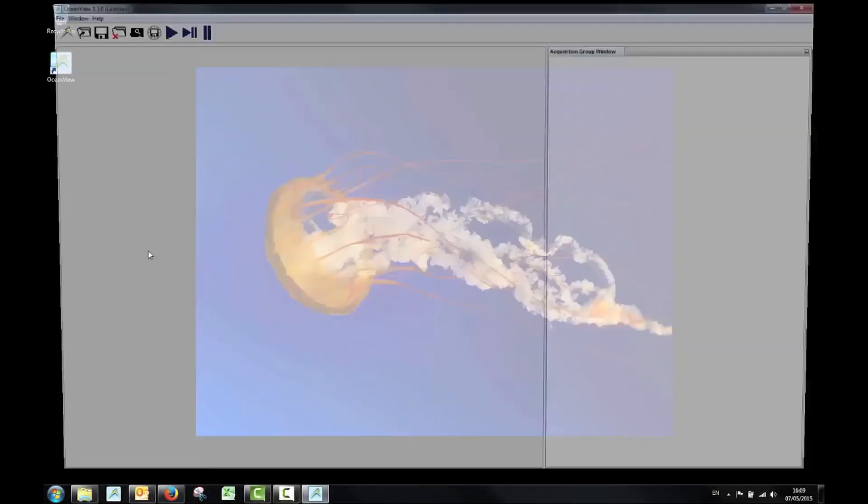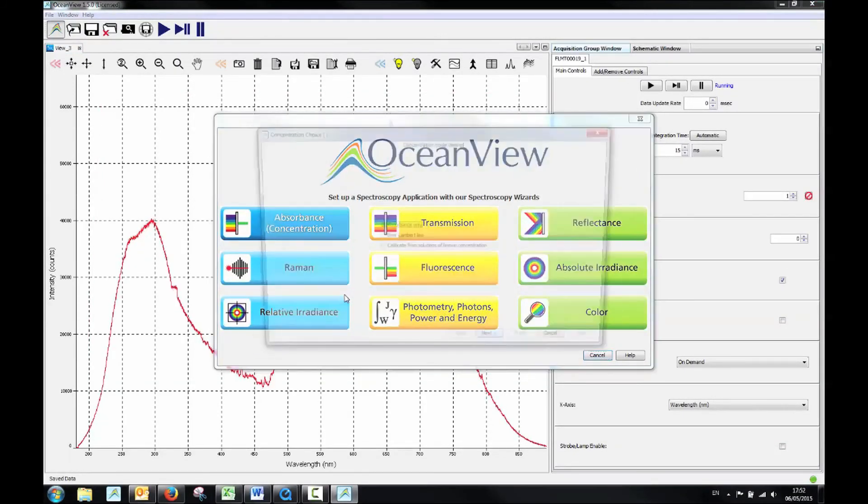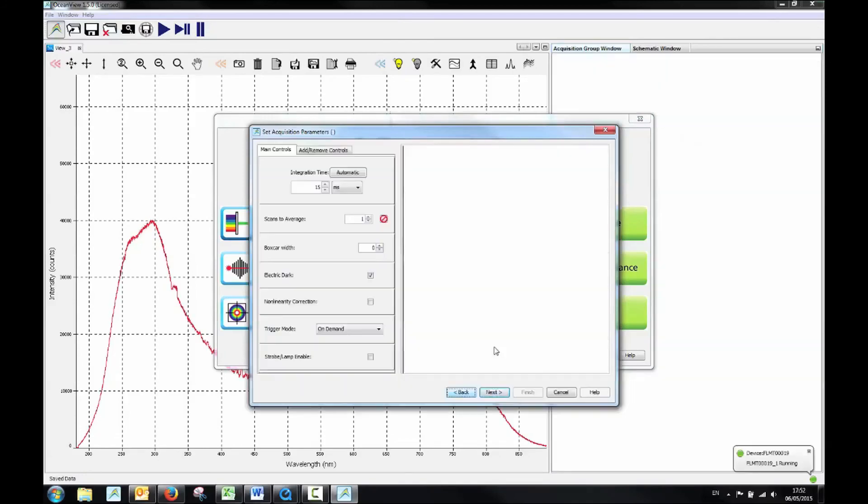Once you've done this you are ready to connect your spectrometer to OceanView software to begin collecting data. Look for additional videos demonstrating how to perform an absorbance measurement using OceanView software.